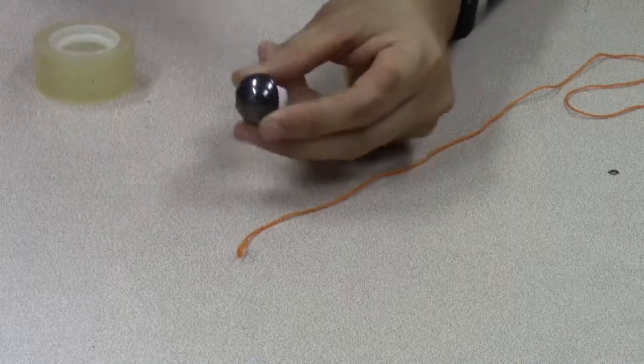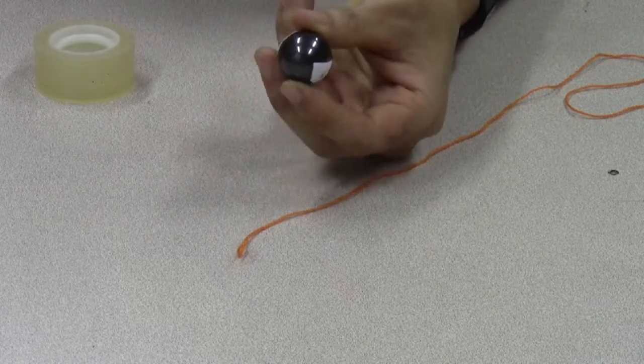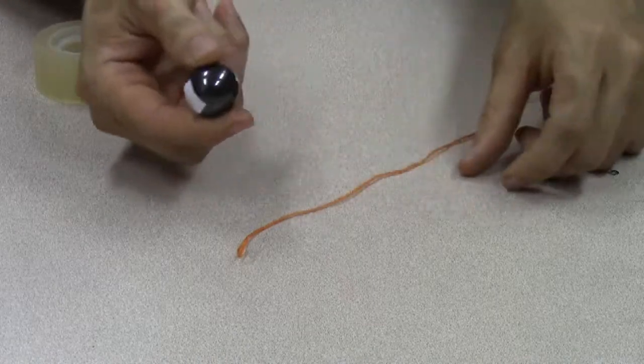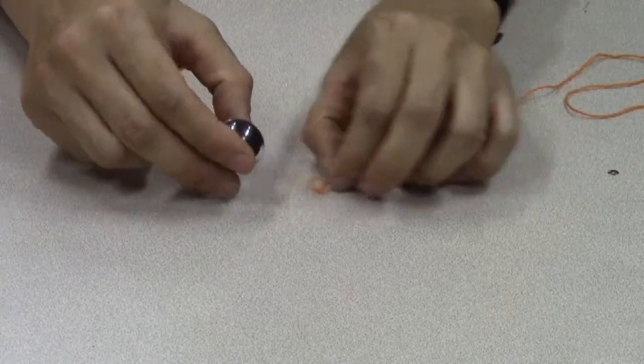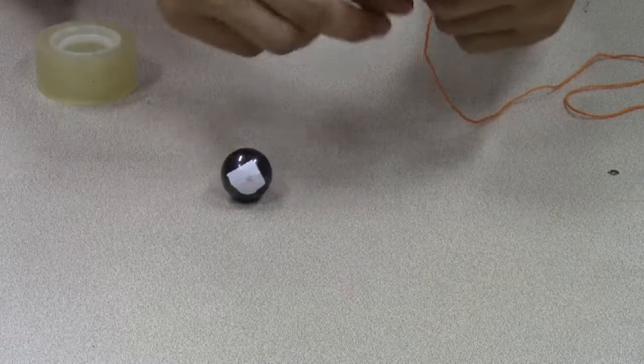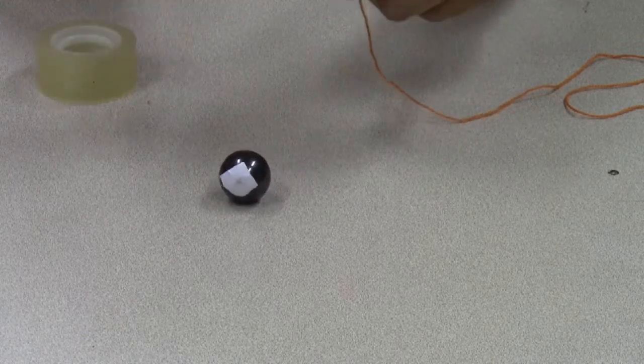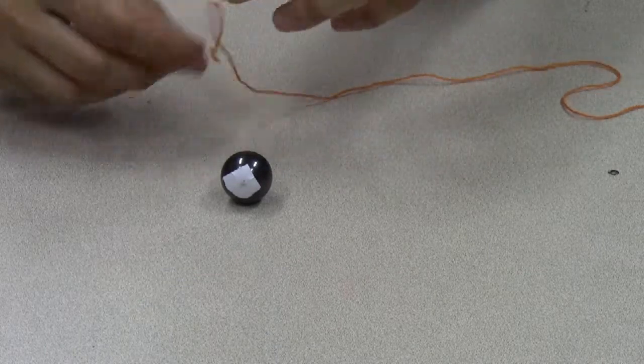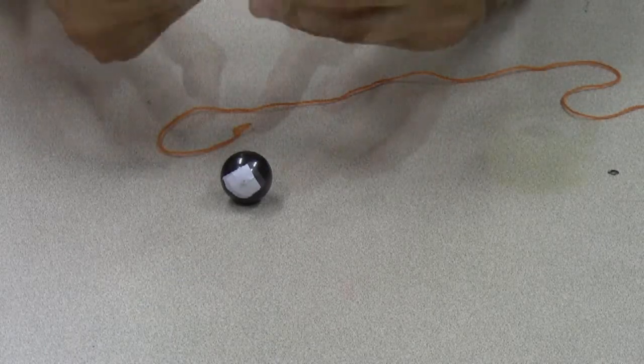To find out which end of this ball magnet — which I've labeled with bits of paper — is the north pole and which end is the south pole, I'm going to use the magnet itself as a compass. I need it to be able to turn freely, and to achieve that I'm going to use this piece of string to hang the magnet so that it can turn freely.